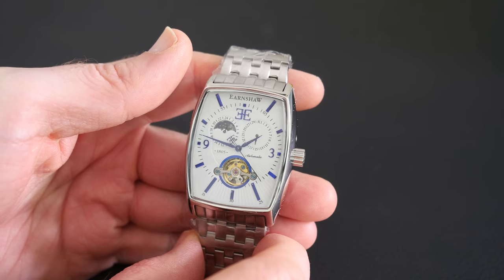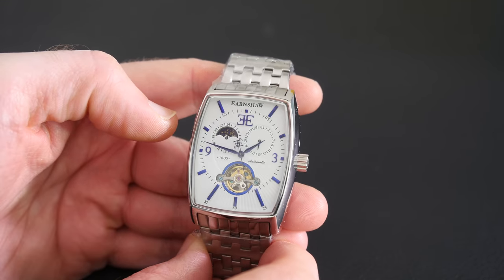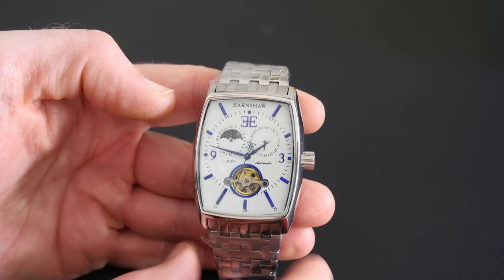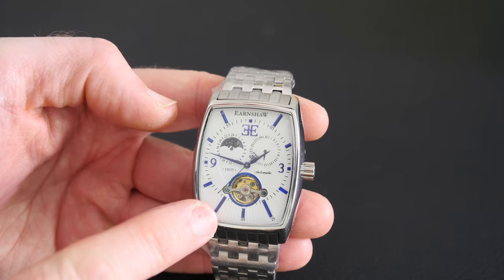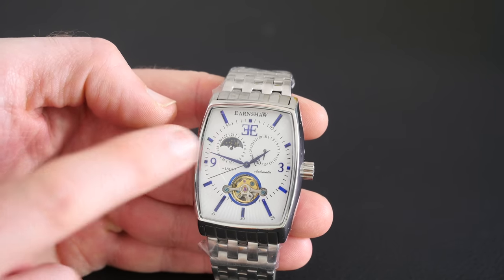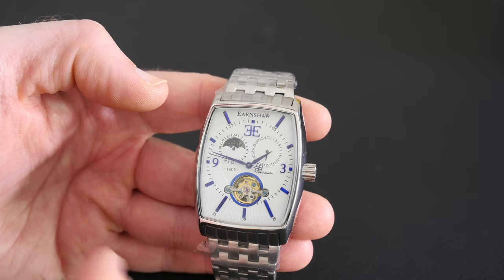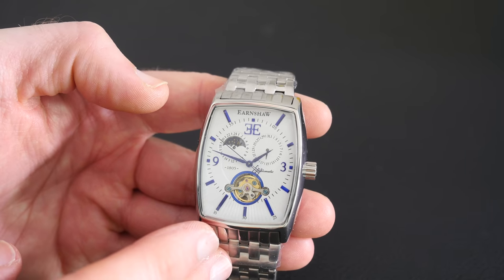Hi everyone, this is Dave from Geekanoids. Now more often than not watches are round - well this one is rectangular. This is the Earnshaw Robinson from Thomas Earnshaw. It's a three-hand automatic watch with date and 24-hour complications, and it's also got a Sun and Moon display. I love the detailing on this already. It's a 36.5mm case, self-winding, and there is a see-through case back which I'll show you in a short while.